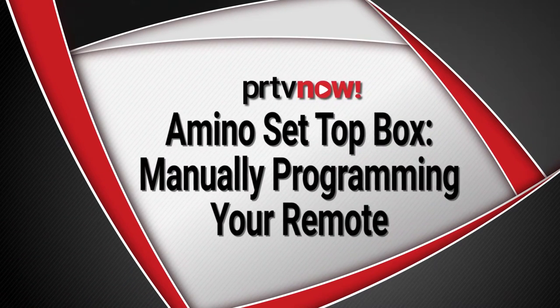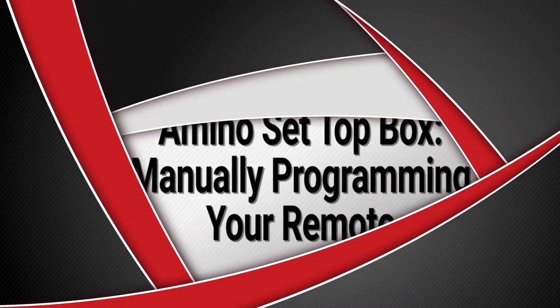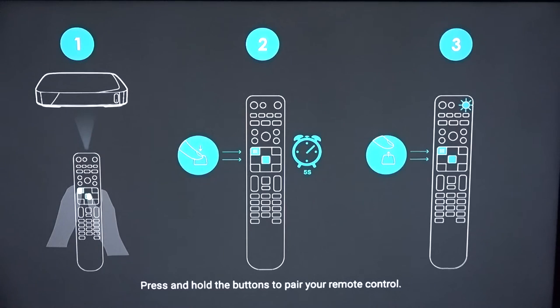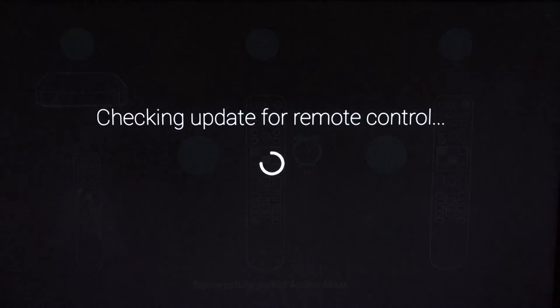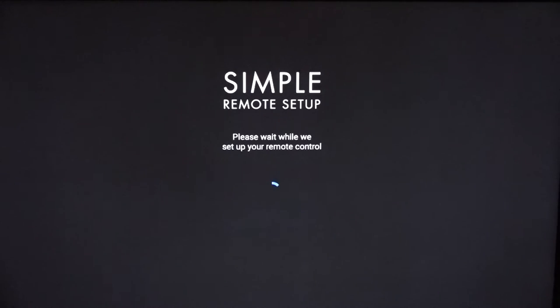How to manually program your remote. During the initial setup of your Amino set-top box, the remote will go through a process to automatically detect the TV your set-top box is connected to via HDMI, and then program the remote to control that device.